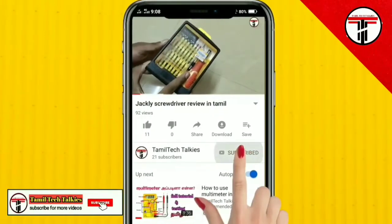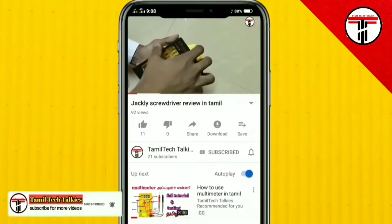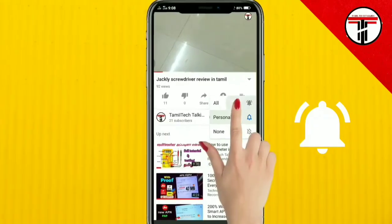If you are subscribed to our channel, click on the subscribe button and click on the bell icon.